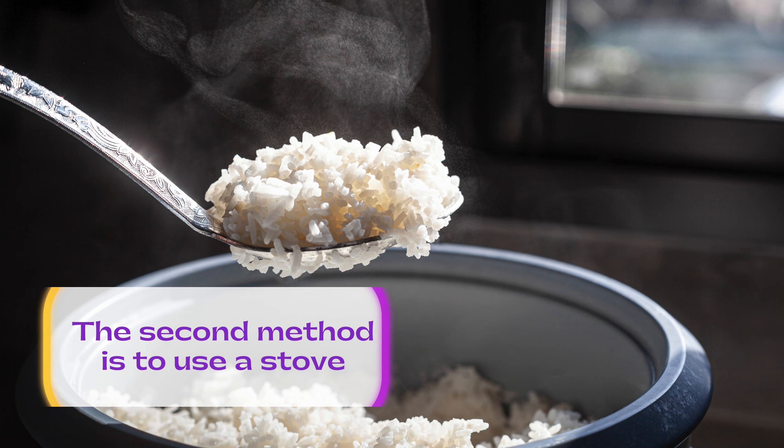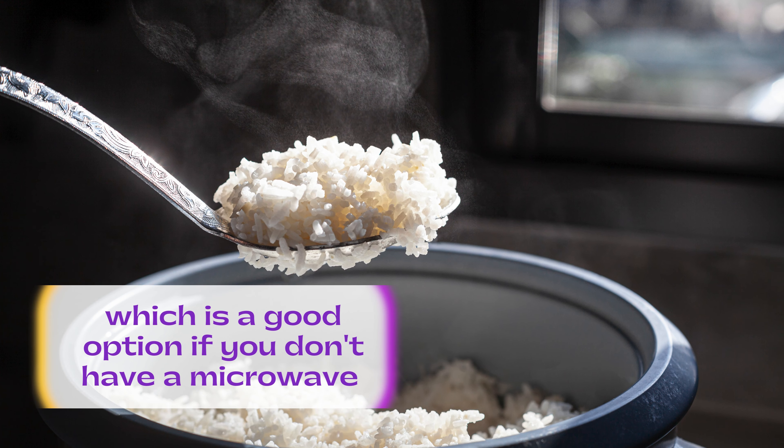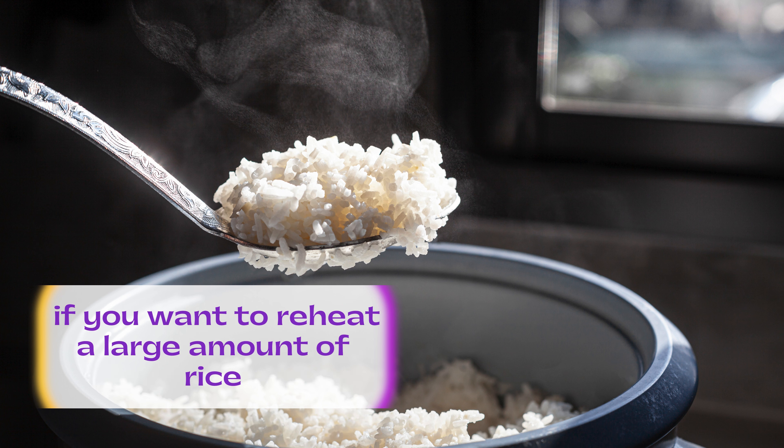The second method is to use a stove, which is a good option if you don't have a microwave or if you want to reheat a large amount of rice. Here are the steps you need to follow.